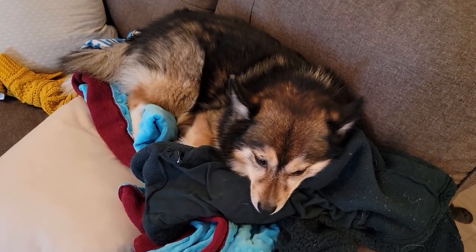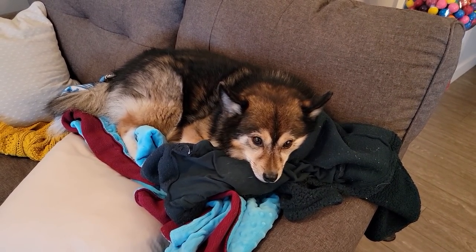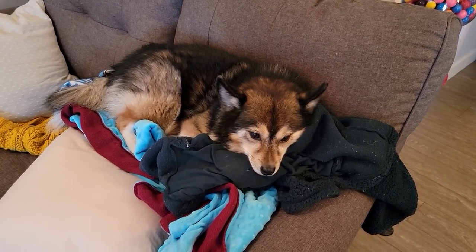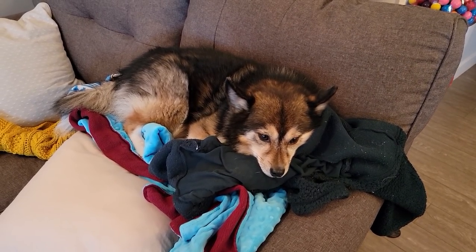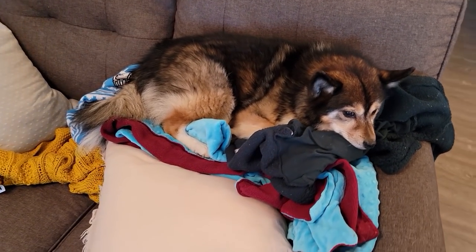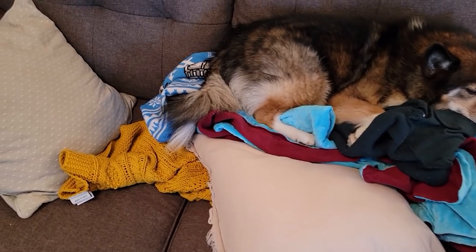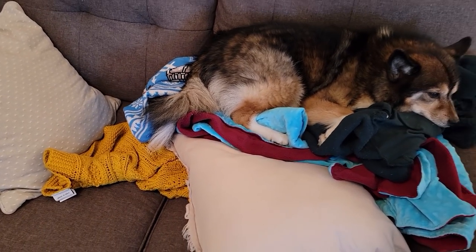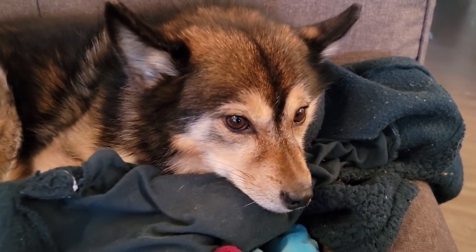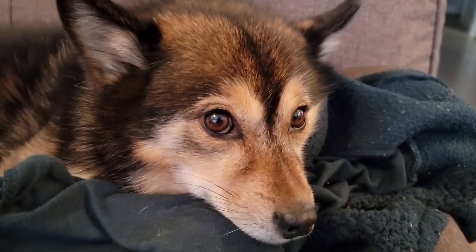I pretty much got everything done that I wanted to do today and it's only like one o'clock. Stella, you look mighty comfy - you've got a sweater, a blanket, a pillow, another blanket, and another sweater. Is that comfy? Did you get your boots today?